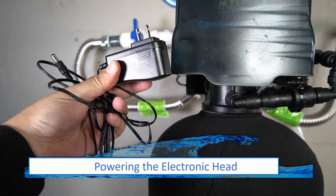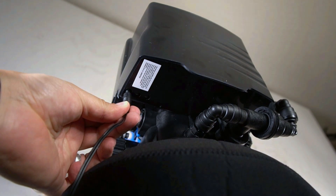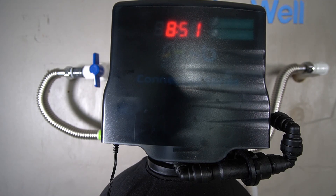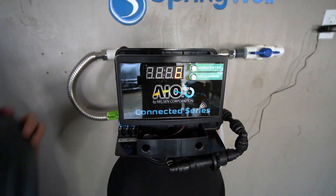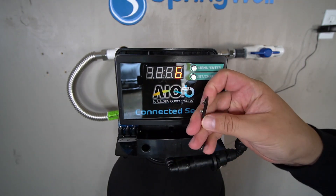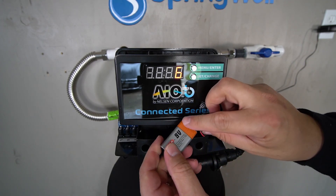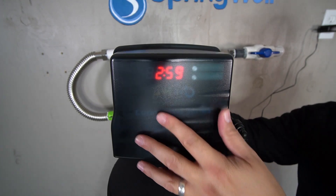The power adapter for the electronic head can now be installed. Plug it into the power port beneath the electronic head that's furthest to the left. It is also recommended that a 9-volt battery be installed to save your settings. To do this, remove the top of the head, locate the battery connector beneath the display, and then plug a 9-volt battery into it. Rest the battery into the tray that's beneath the display and the cover for the electronic head can be replaced.